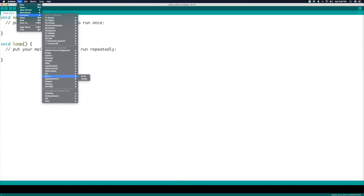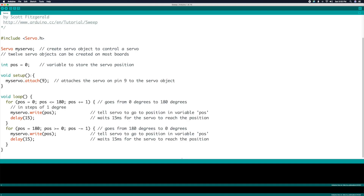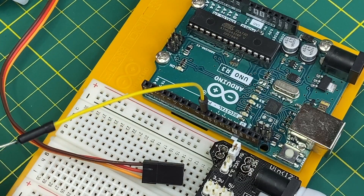We will be using the sweep sketch from the Arduino IDE for this example. Looking at the code, our control wire from the servo will attach to pin 9 on the Arduino. We'll connect that now.